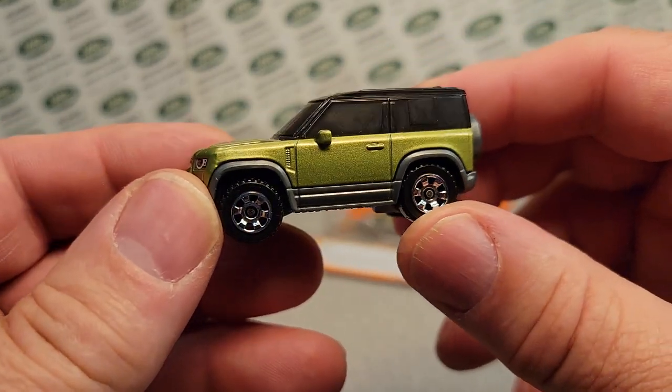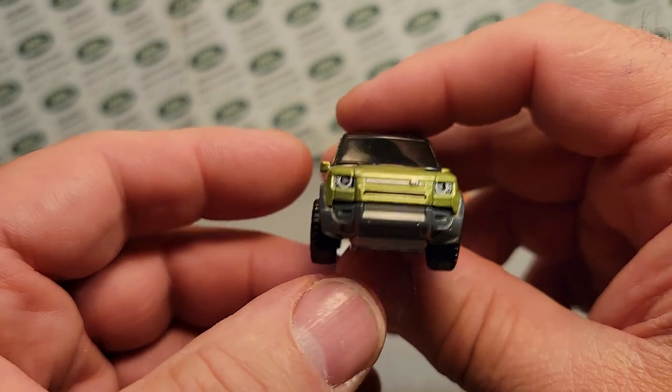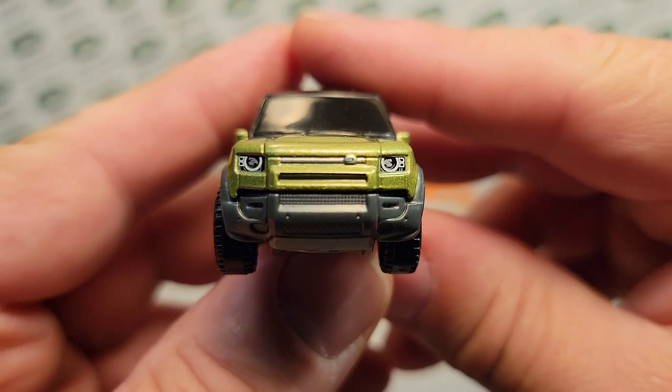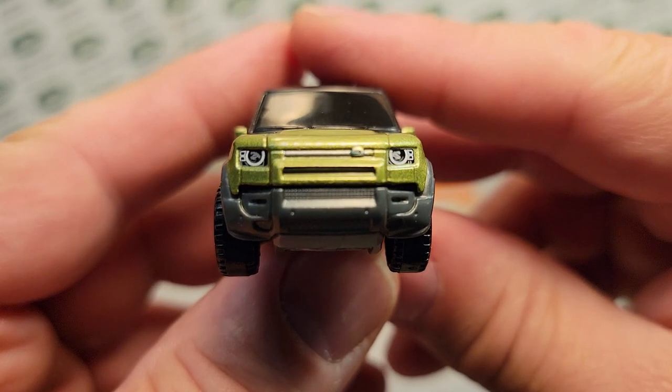Mainly because, currently, as I'm speaking, I have been doing some traveling, and while I'm talking and yammering, we're going to take a look at this beautiful model.